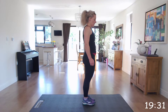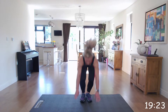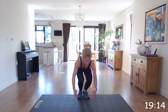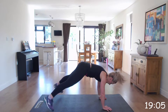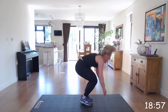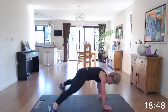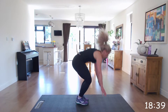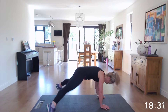Off we go. Down, plank, jack, up. Well done. Good work, guys. Keep going. Right to the end. Come on. Lovely. Excellent.